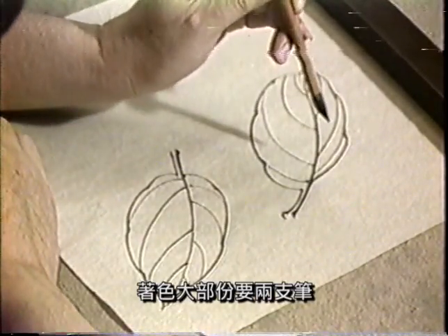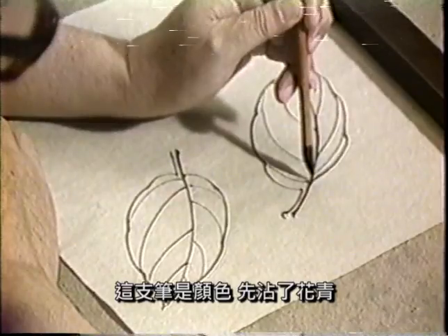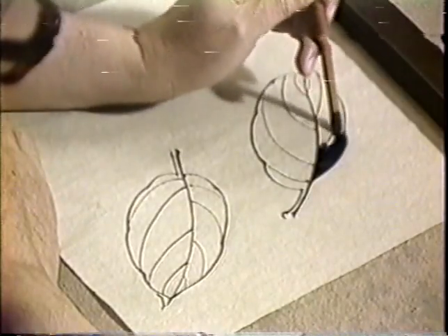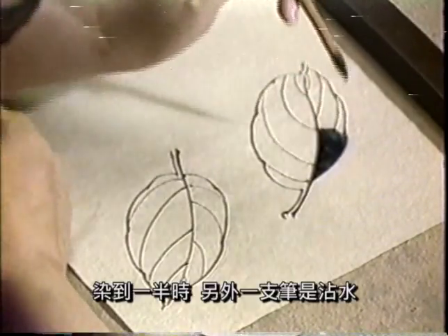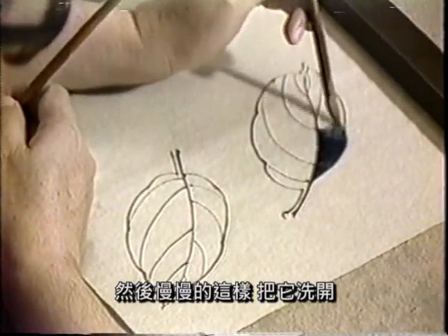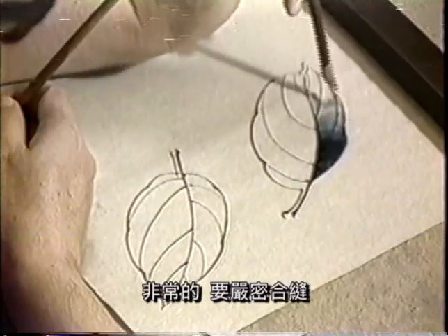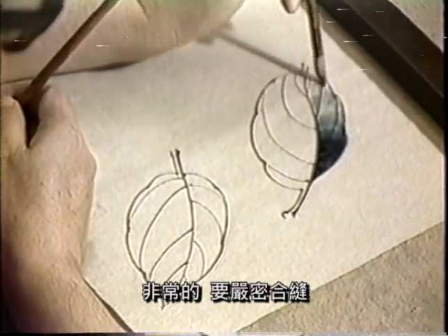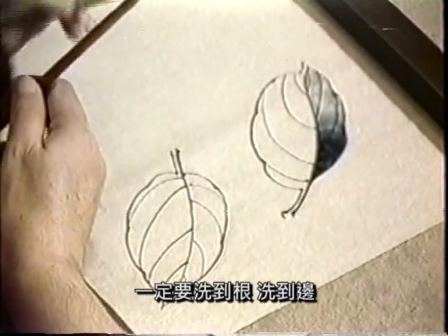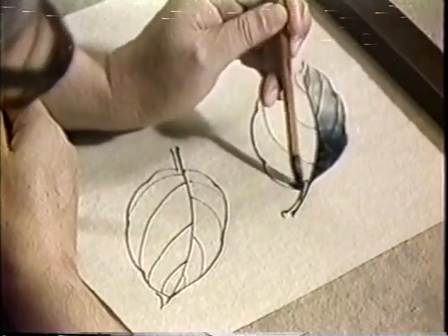先把线条勾好之后，然后染色。染色的大部分要两只笔。现在这个叶子要先染花青，这只笔是颜色，先蘸了花青，从这个叶根上这样染下来。染到一半的时候，另外一只笔是蘸水，然后慢慢地把它吸开，而且一定要吸得非常均匀，要颜色和缝，不要超出轮廓线，或者不到轮廓线都不对，一定要吸到边。然后再染这一边，然后放这只笔，把它吸开。